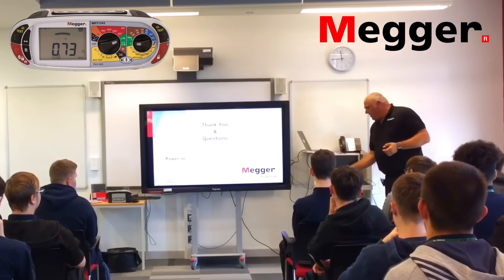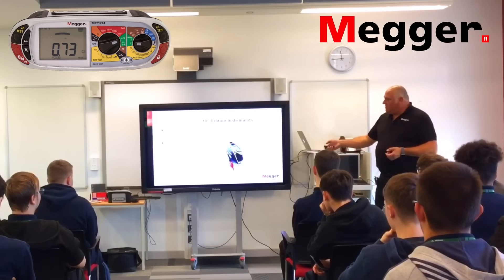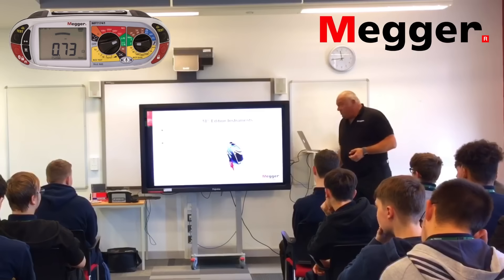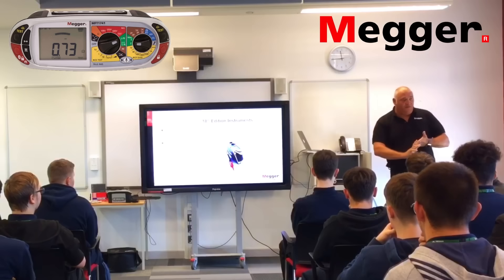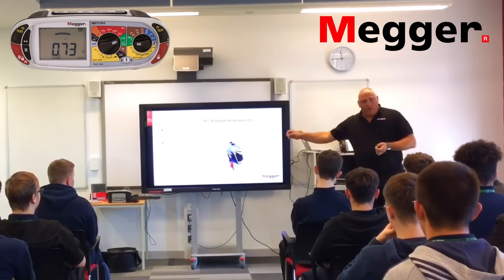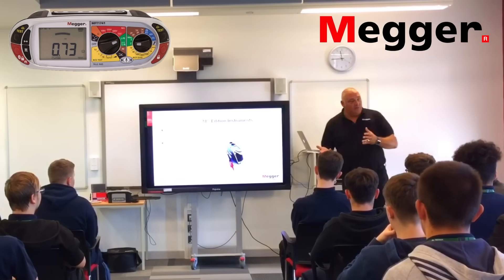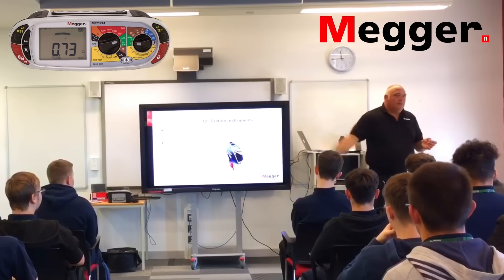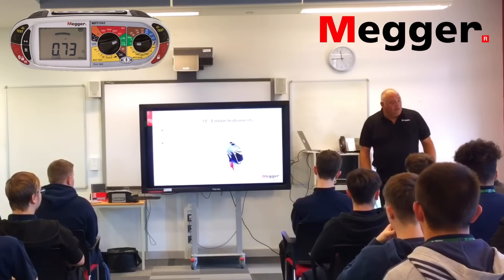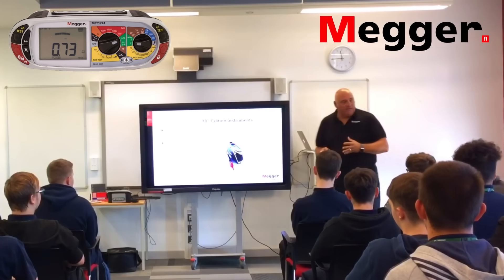If you remember the first meter — that 1500 up there — we started on the 1501, went to the 1502, then brought out the 52 and 53. I still have people turn up with a 1501 in pristine condition — they must be 12, 13, maybe 15 years old. So it's all about how you look after the meter. That's what it's all about.